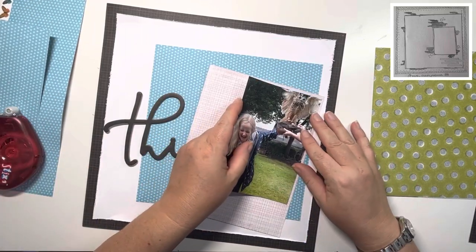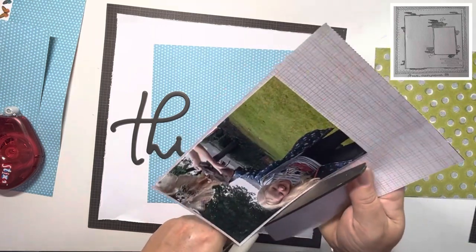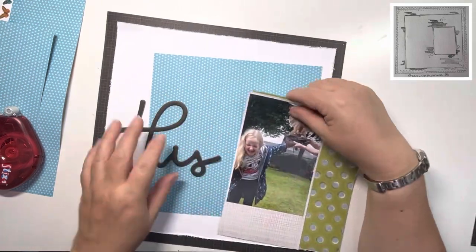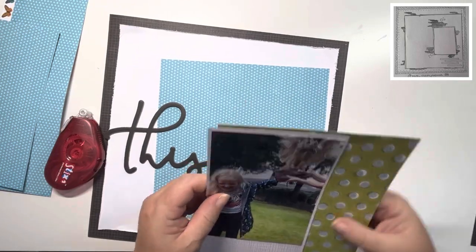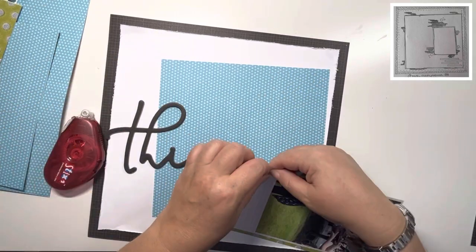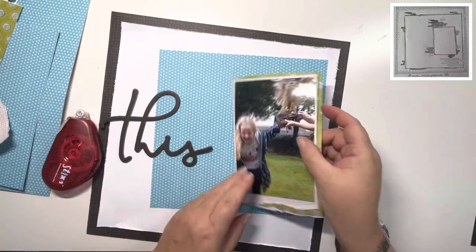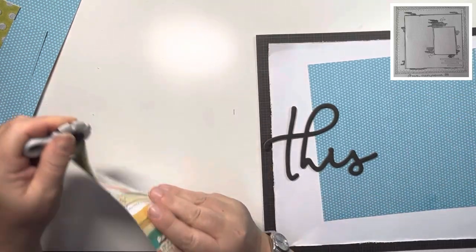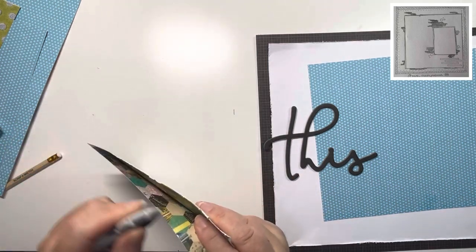I've pulled a couple of papers from the 6x8 paper pad to mat the photo onto. I'm just trimming with my scissors down the side but leaving the bottom long because I'm going to tear the bottom edges — I just wanted to get it matted first. I'm offsetting the second mat, the green mat, against this one, then trimming down the side and tearing the bottoms off. It gives me more control doing it afterwards. Now they're done, I'm distressing the edges — doing it retrospectively so I have to manipulate things a little bit, but it's fine.